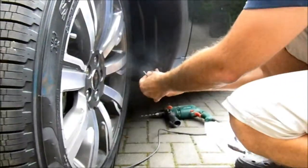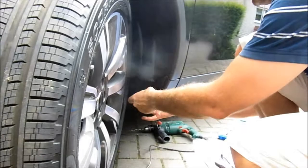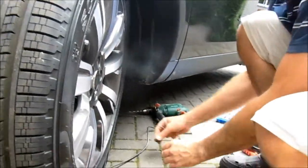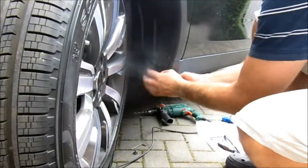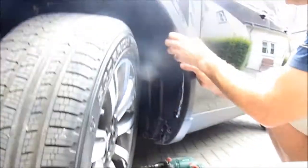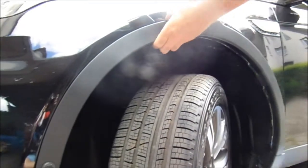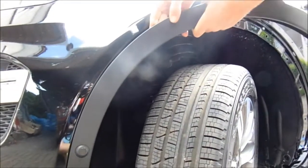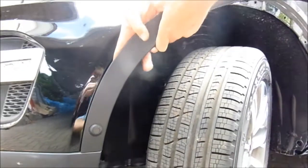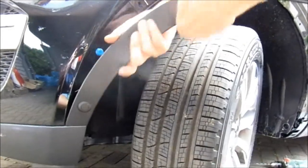Just get in there and undo this. As you can see, it's not held on, and then the rest of it is just pull clips. So just from underneath, pull, and it just pulls off like this all the way around. Work your hand around behind — if you only go a short distance at a time you should get all the clips with it. If you don't, it doesn't matter. I'll show you how to get those out.